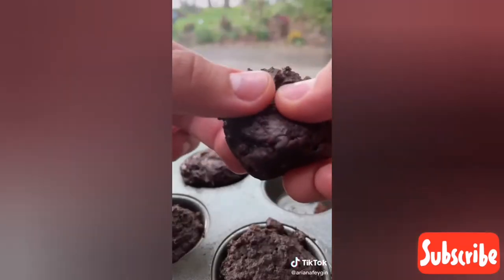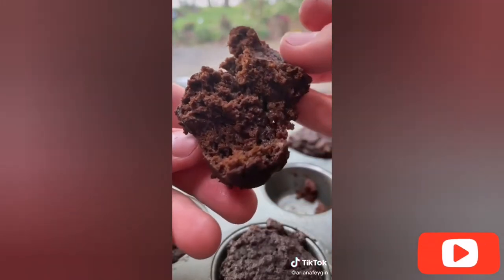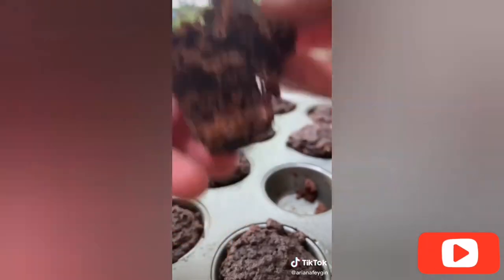These brownies are chewy and a little bit fudgy on the inside — they're so good, you have to give them a try.